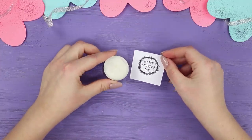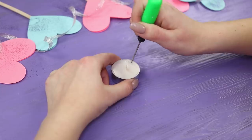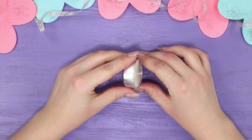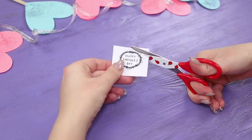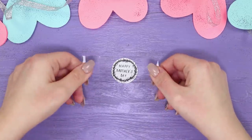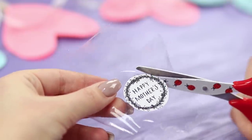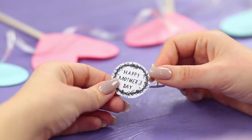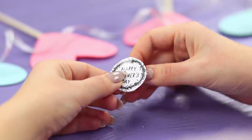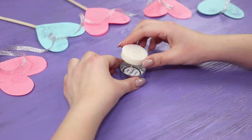For this gift idea, you'll need little candles and labels small enough to cover them. Carefully remove the contents from the candles and take out the wick. Cut out the greeting in a circle. Paste scotch tape on both sides of the greeting and cut off the excess tape. Make a hole in the center and insert the wick in it.